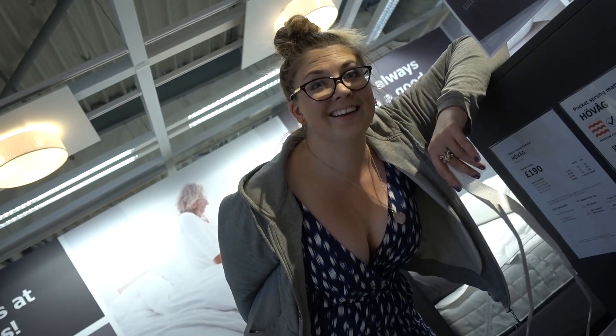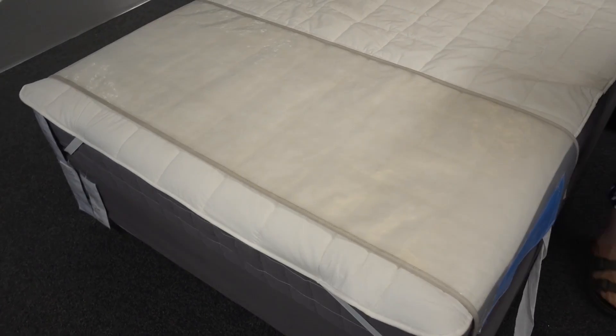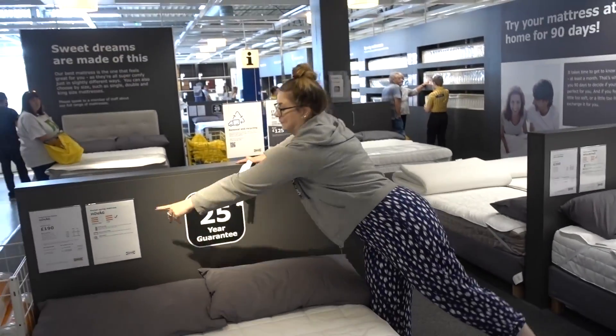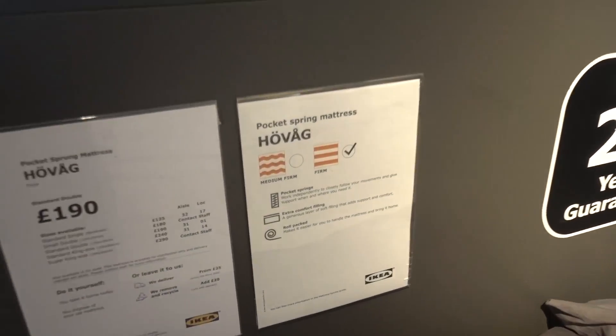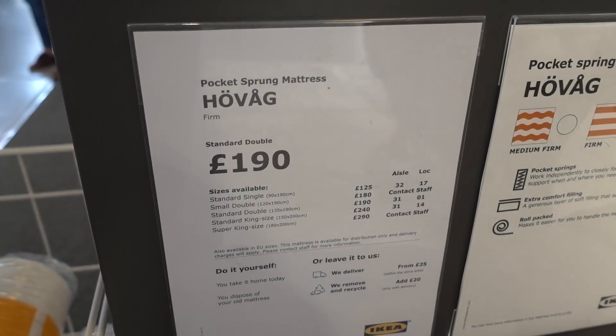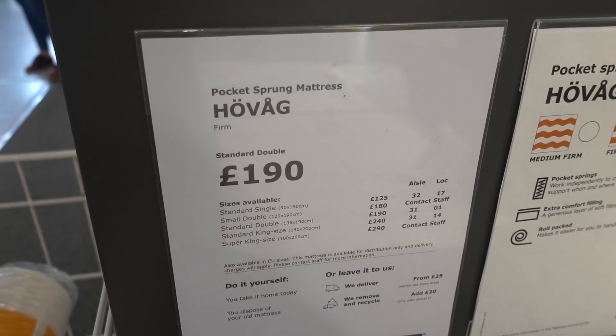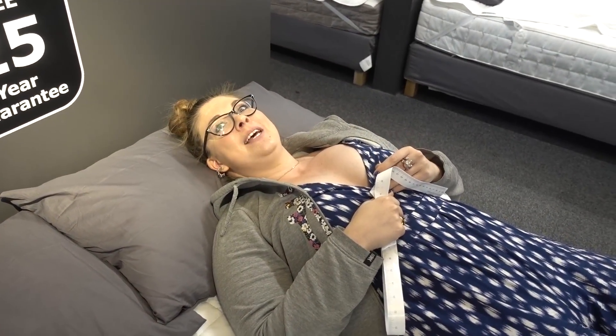The firm version of this mattress is just behind this little barrier so let's try it out. This is so nice — 190 pounds — and Bea screamed 'this is so much better!' It's firm because you don't want to feel like you're sucked into your bed. You need to be able to get out.